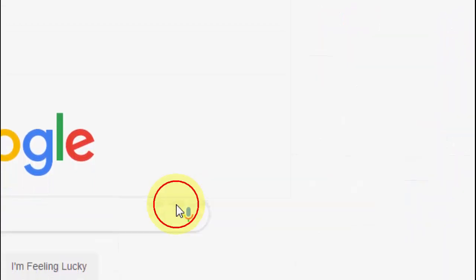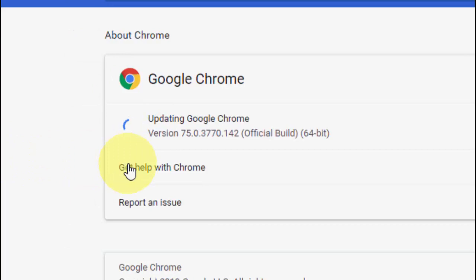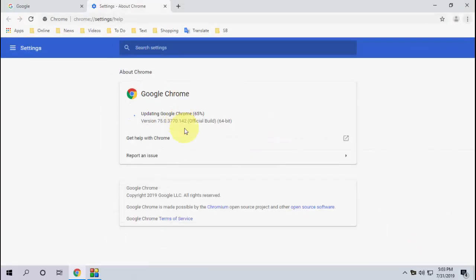Then click on 'About Chrome Browser.' This will auto-download and install the latest version. Right now my current version is 75, and after the update I will get version 76.